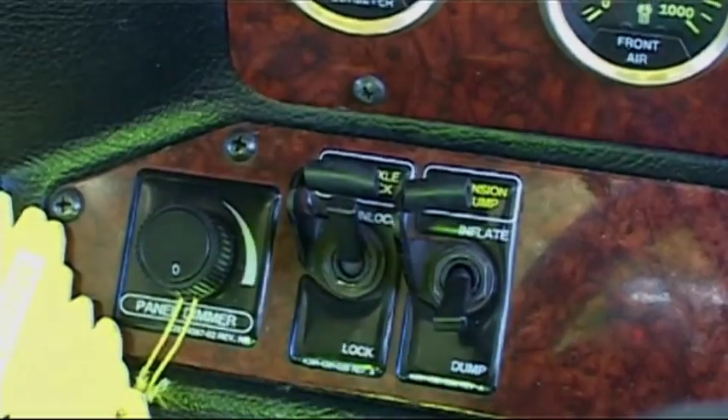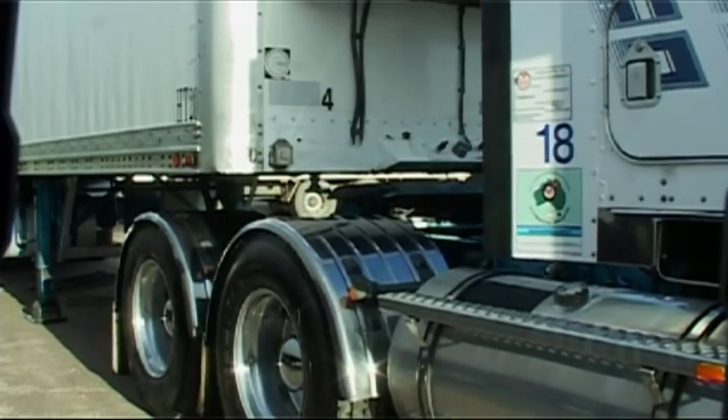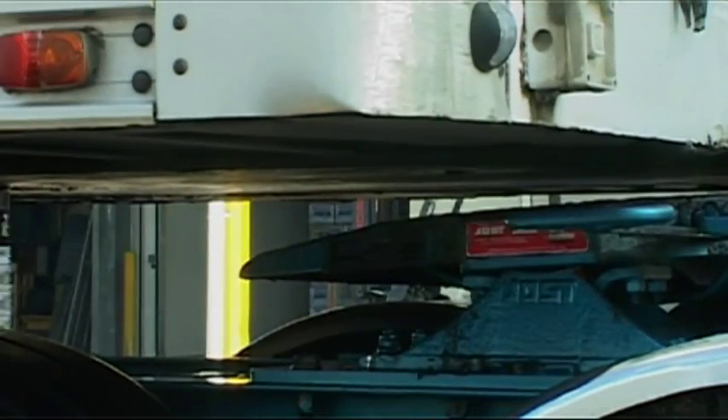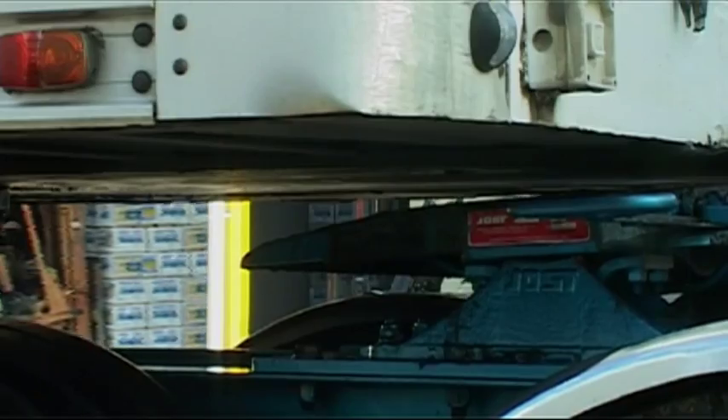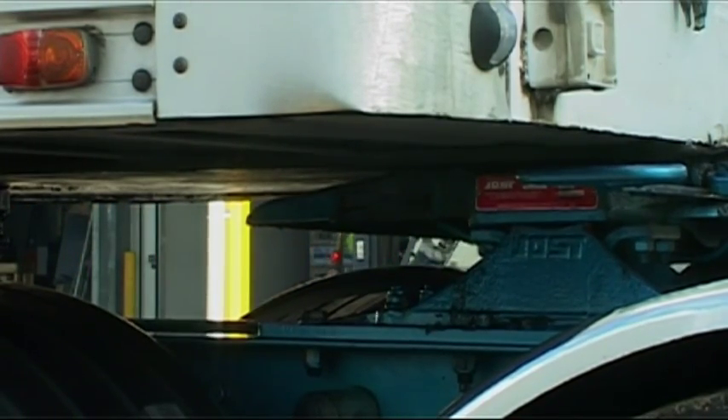Lower the air suspension and reverse the prime mover back until the fifth wheel is under the trailer's skid plate. Stop the prime mover and raise the suspension to the normal travelling height. The fifth wheel should now be in contact with the skid plate.